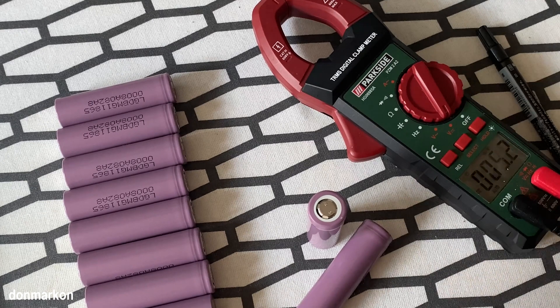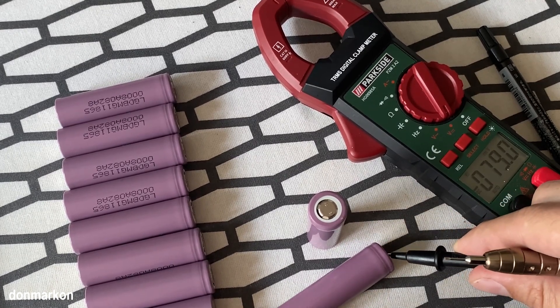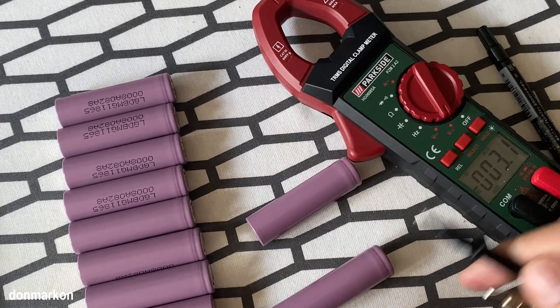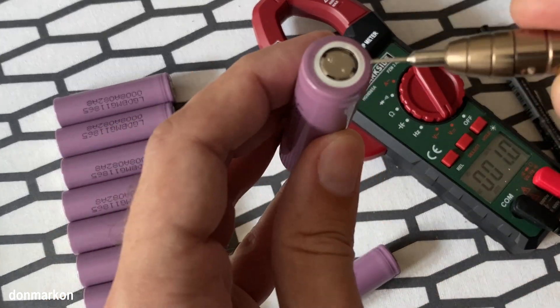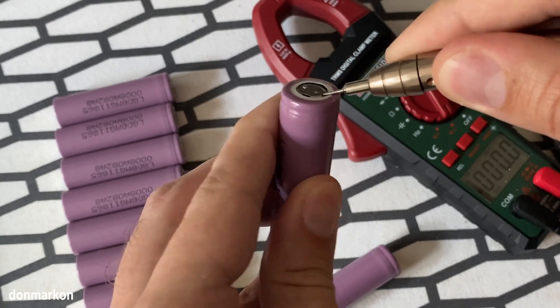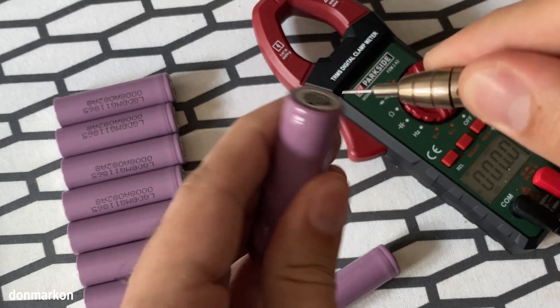Let's check the voltage — I didn't check at the beginning. I'm trying to always do this without doing too much damage to the cell.